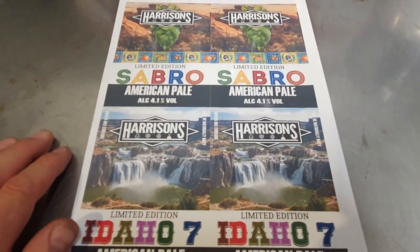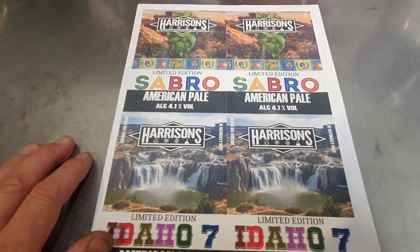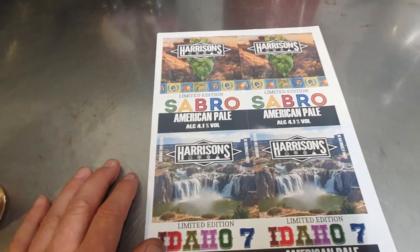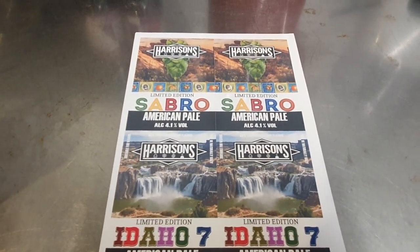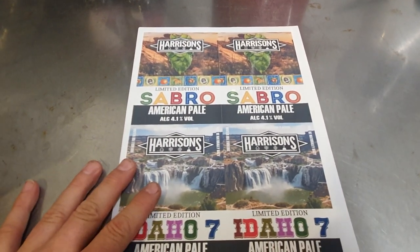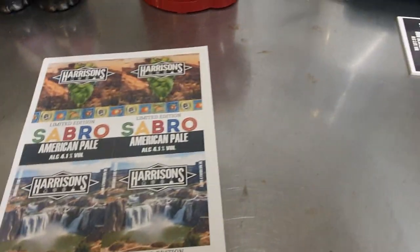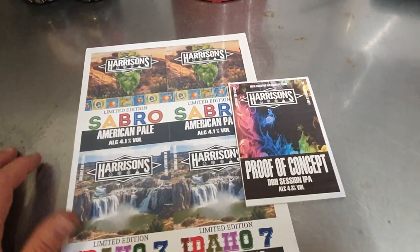I've basically been selling a little bit of beer to the Nottinghamshire Robin Hood Craft Beer and Cider Festival. So if you're in the area from Wednesday the 12th of October through to the weekend of that week, you'll be able to try some of my beer. We're sending some Sabro, some Proof of Concept, some Ruby Mild, and a porter as well.